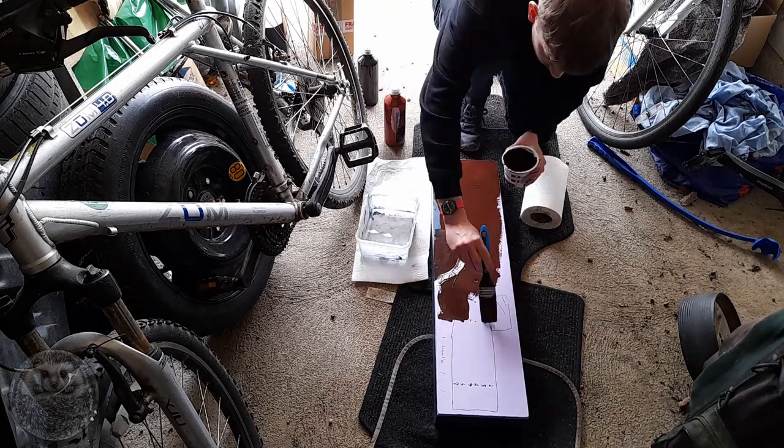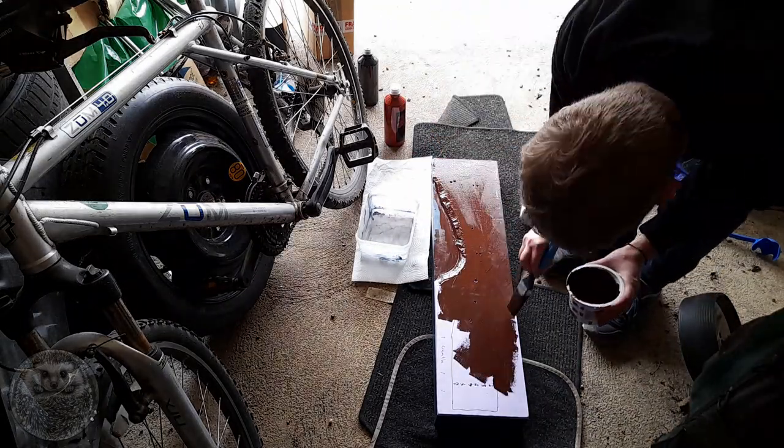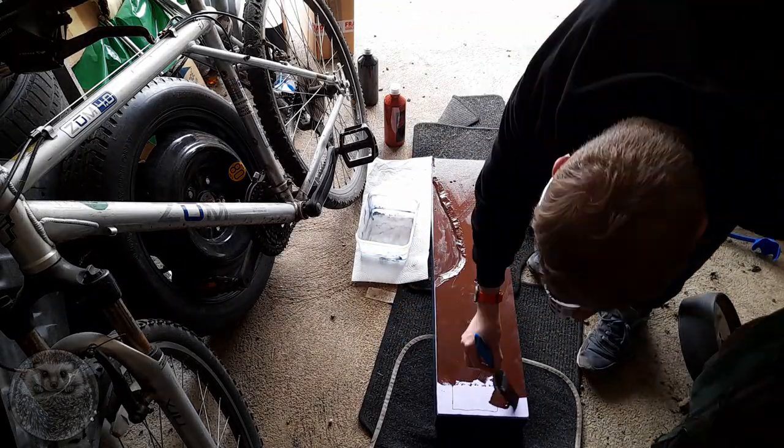Join me on a wild adventure as we watch a grown man lose his mind and build the world's largest chocolate bar.